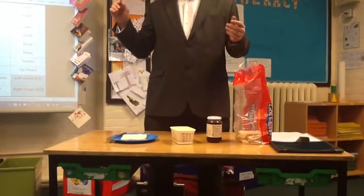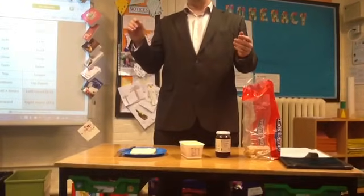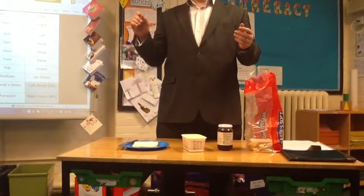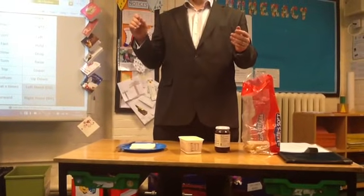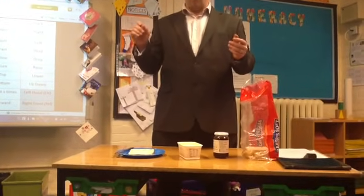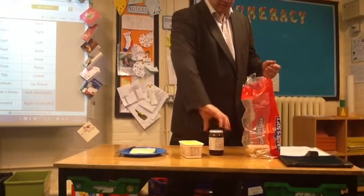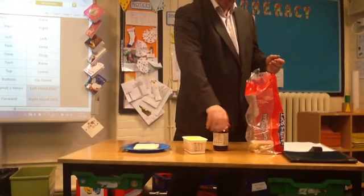You said on the floor. With your right hand, open the jam lid. Right hand, open jam lid. Right hand, twist jam lid.